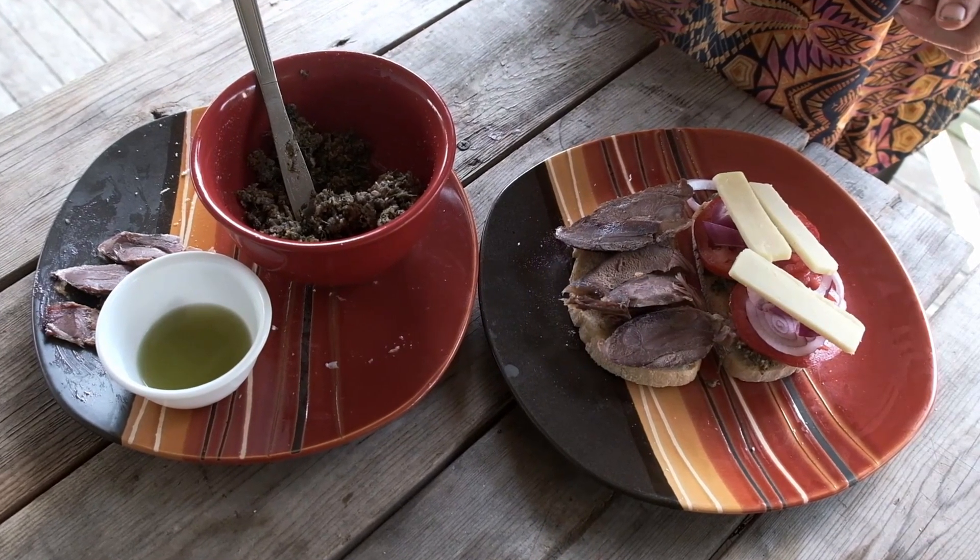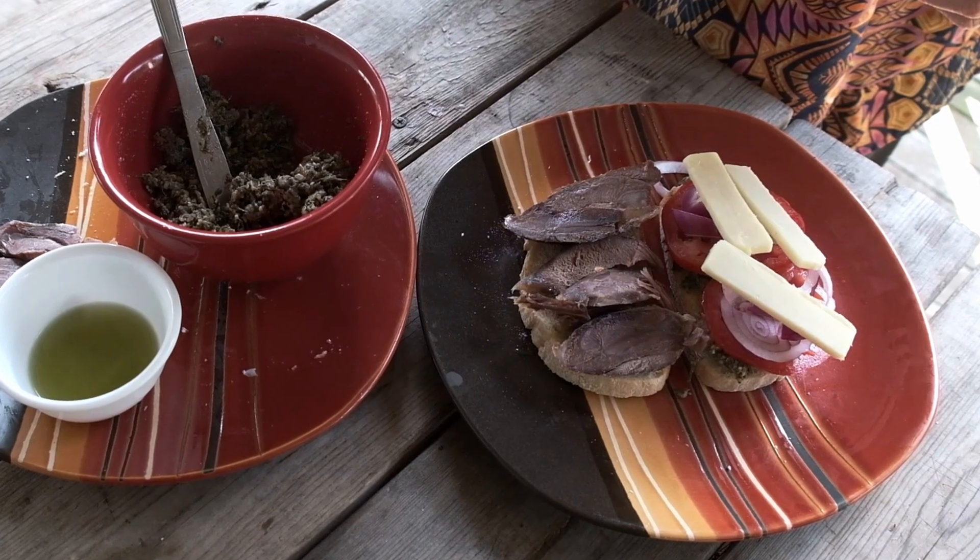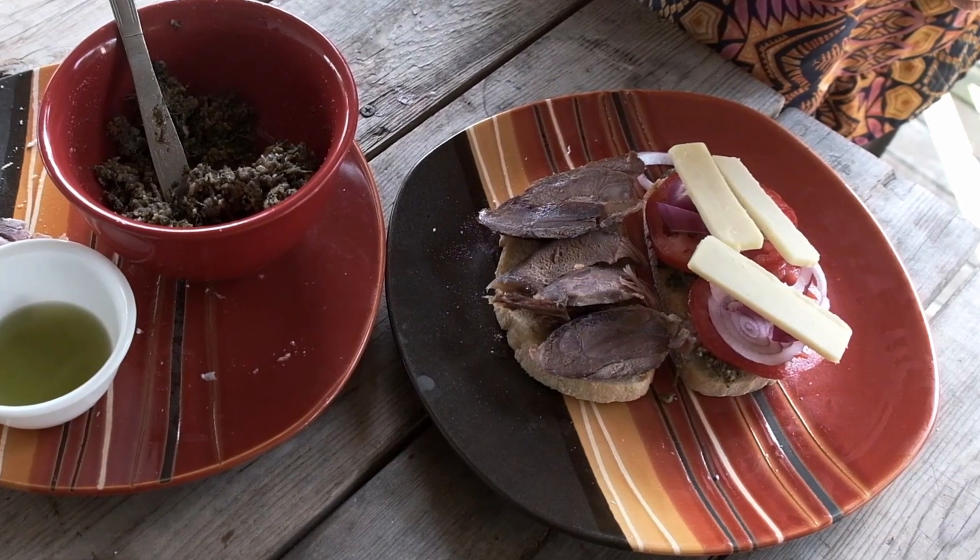Goutweed is very nutritious and tasty, and it has many other uses. In many ways, you can treat it like spinach. The Romans did, and they thought it was pretty awesome.